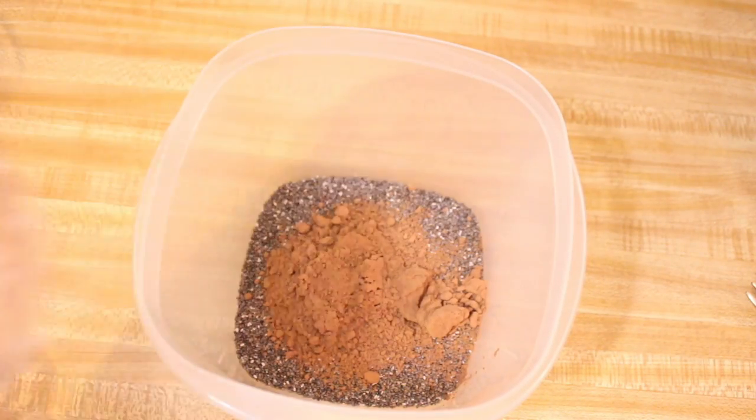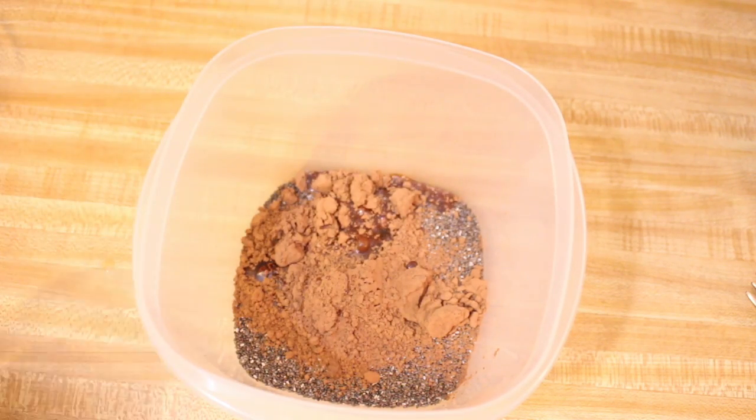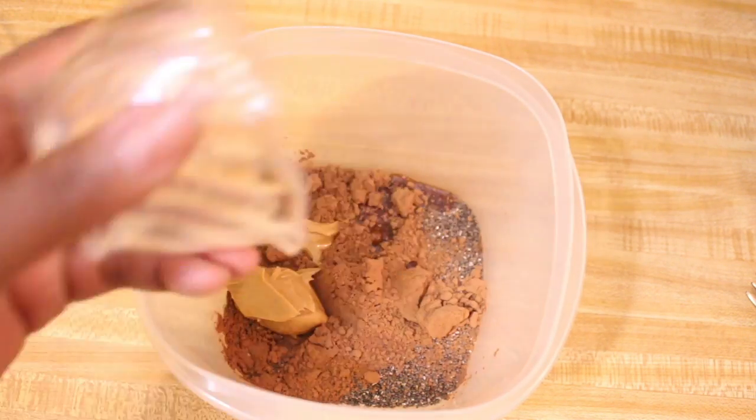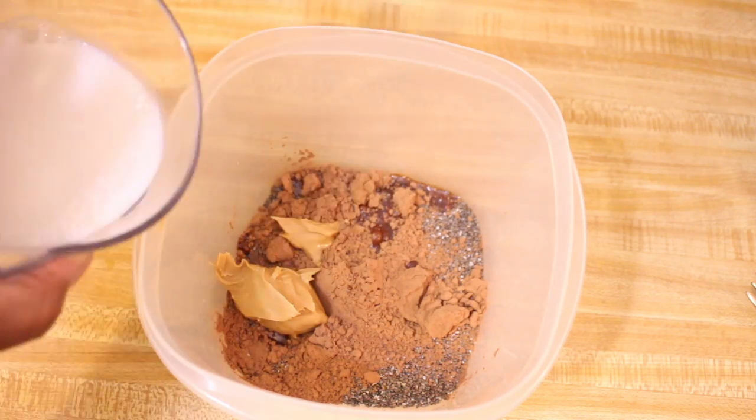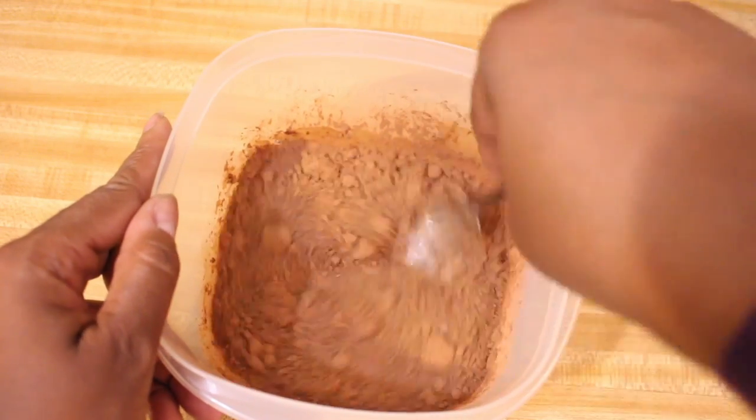Combine all of the ingredients together in a large size bowl, because remember it does expand. You can choose whatever dairy-free milk of your choice, almond butter, or agave sweetener.